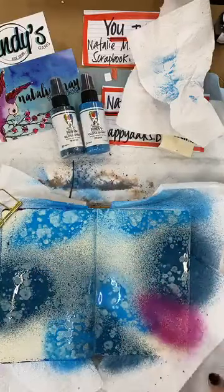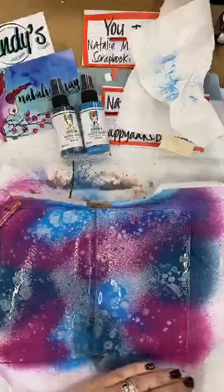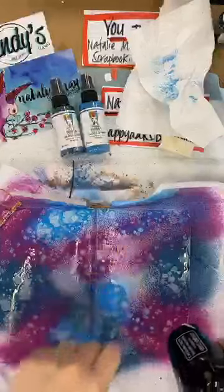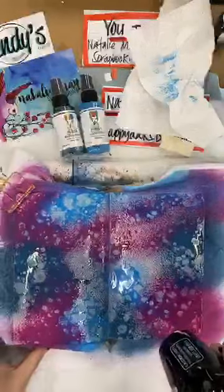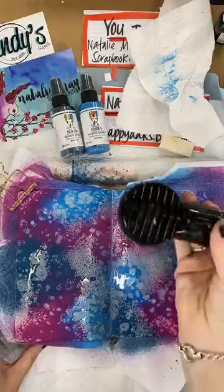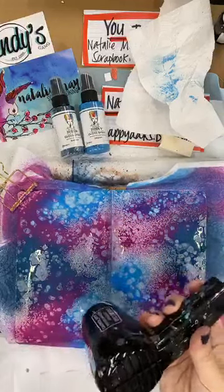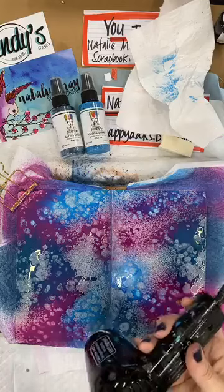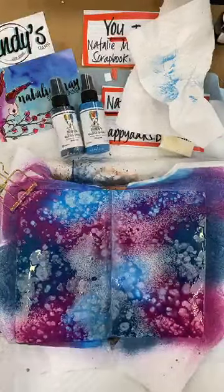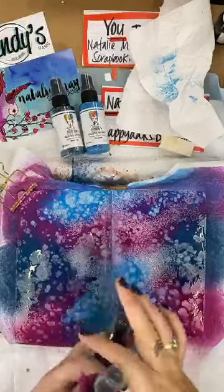Eggplant next colour. Beautiful, look at that — and you can see that it's pooling, it's puddling because it is acrylic paint. I know a lot of you have invested in some of the Dina Wakeley sprays and they are really pretty and easy to use — they're so good for creating backgrounds.